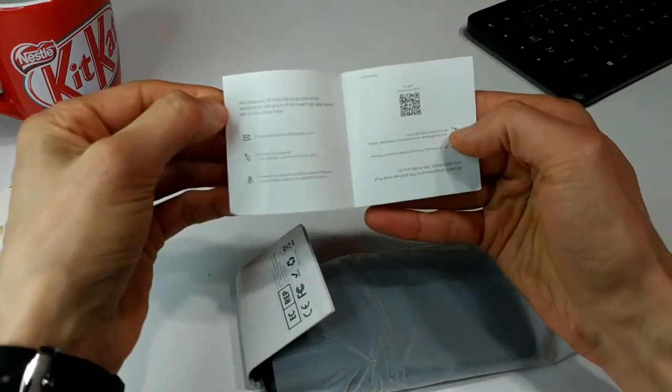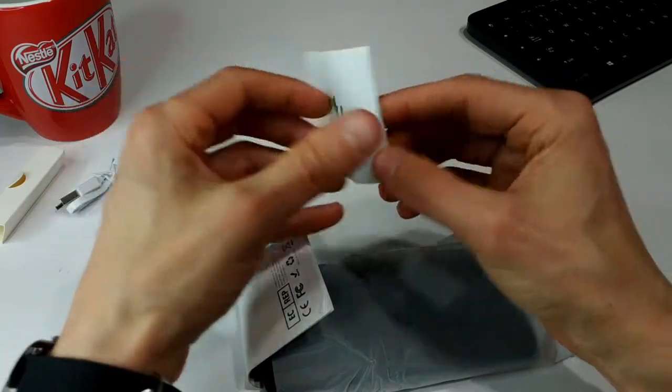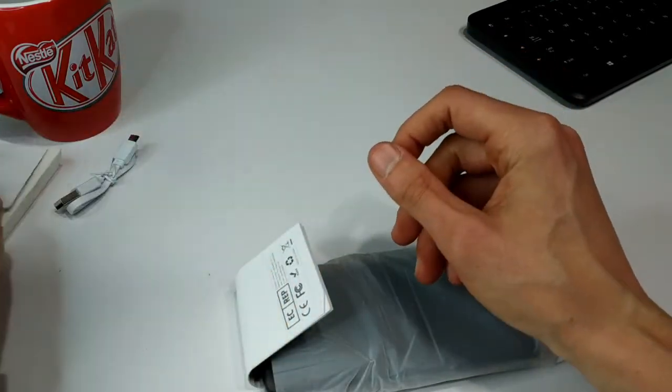This basically looks like a customer feedback sort of thing — if you're not happy with it, here's the info and who to get in touch with, so on and so forth.